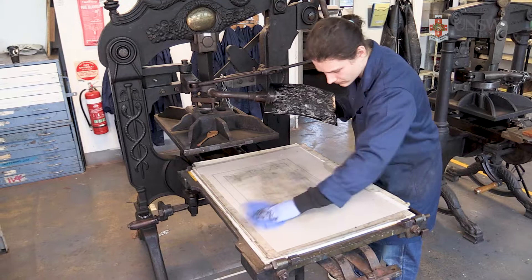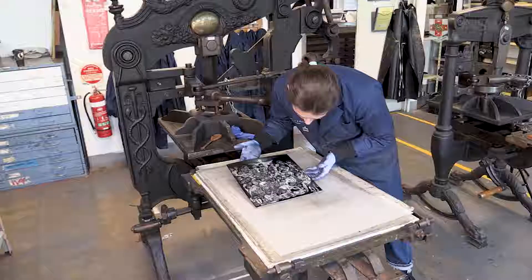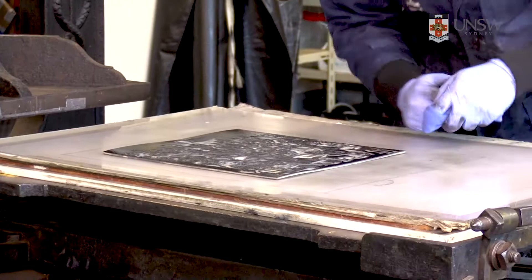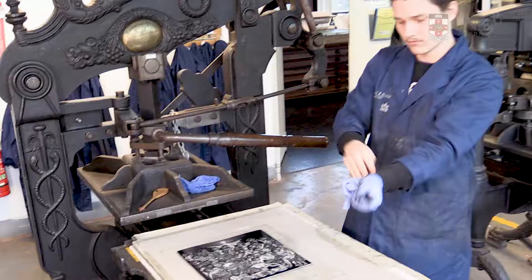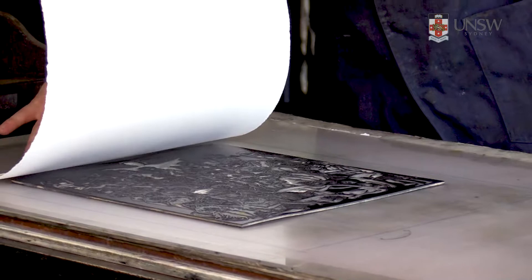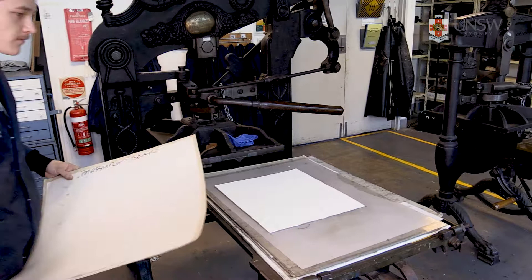Ensure the Lexan sheet on top of the platen press bed is clean, then position the inked block onto the marked area of the registration template. Place your paper over the ink block, referencing the marks on your registration sheet, then place one cardboard sheet over the block and archival printing paper. If you use more than one sheet it'll make it harder to print.